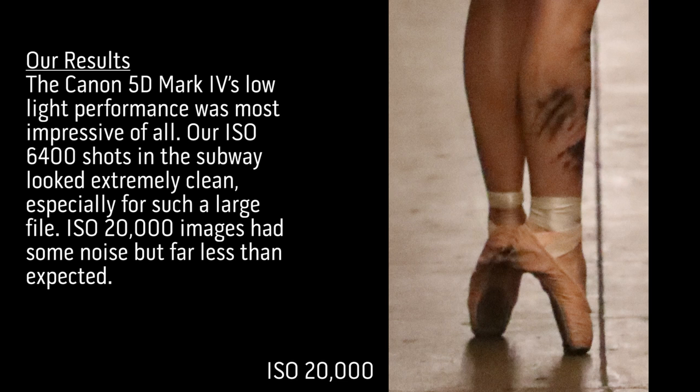I just tested the Canon 5D Mark IV all day. We had a phenomenal time. We tested backlight, we tested portraiture, we tested the burst rate, we tested video, and now we did the low light. In every case I was very excited with what I saw and I'm looking forward to seeing the final results.